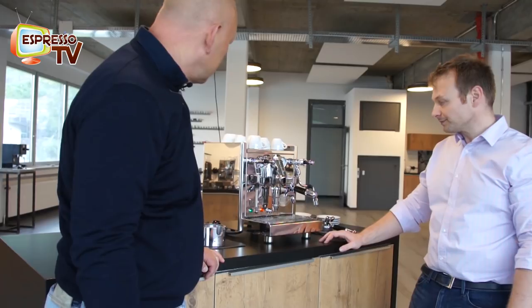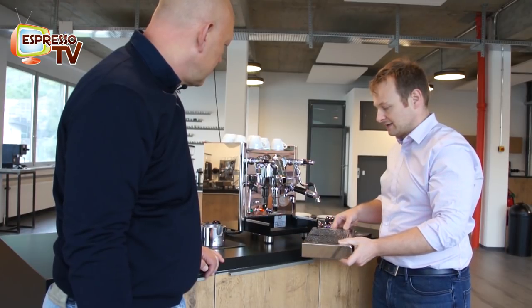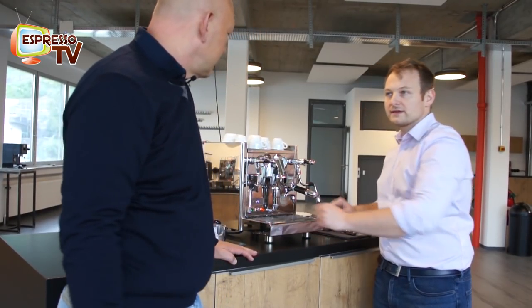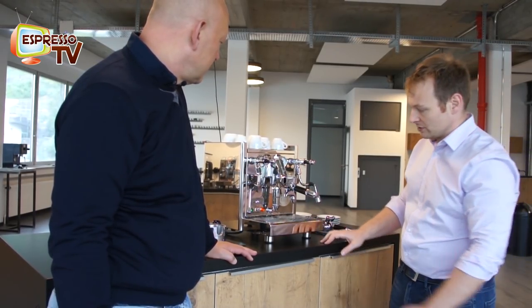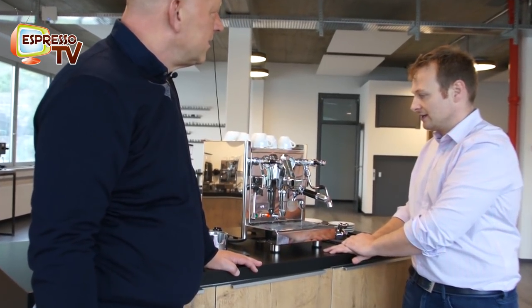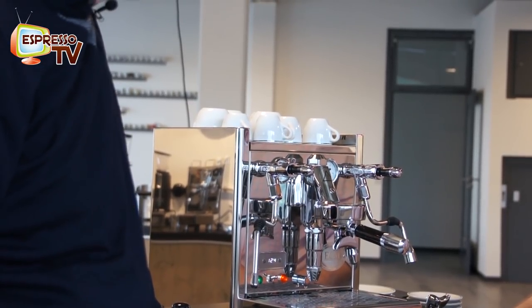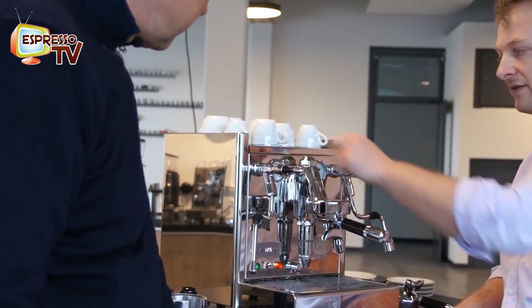So what else is new? On the Technica PID, you find underneath the cup heater a place to hide the blind filter — there's a small spot to place it, so you don't lose it in the kitchen and it always remains on the machine. Of course, the major thing is the PID, which now shows you 124 Celsius, which is the temperature inside the boiler — not in the heating shower, inside the boiler of the steam part. We have new gauges, slightly bigger than the old Technica 4, so they look better and have a nicer border.